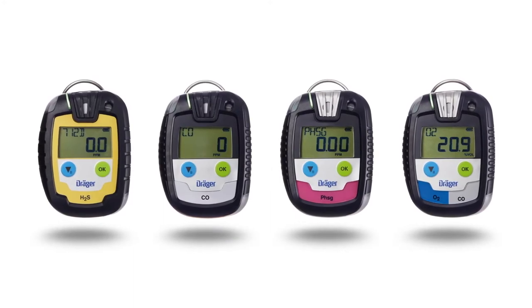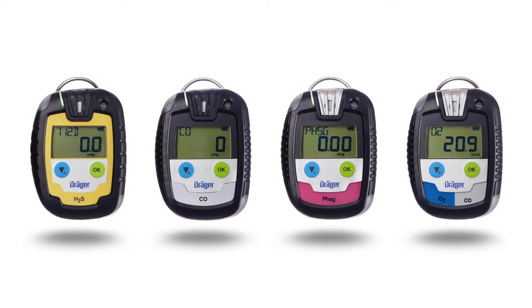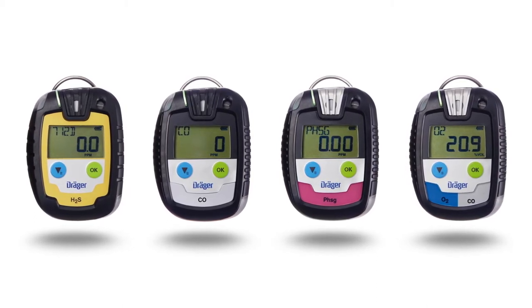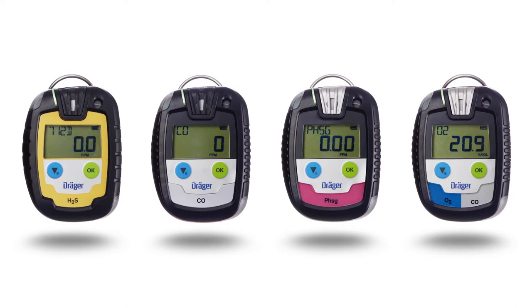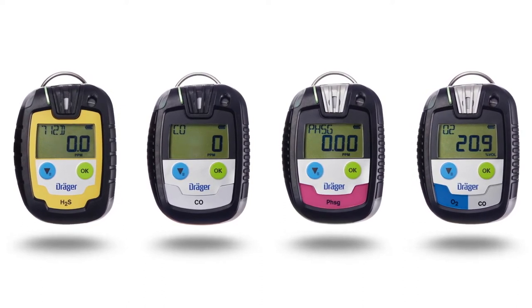The Draeger Pack is a portable gas detection device which monitors gases in the ambient air of the working place and in explosive environments. The pack allows for measurement of up to two gases depending on the Draeger sensor installed.